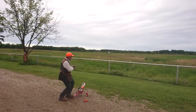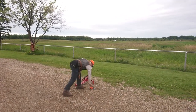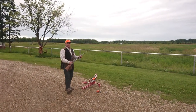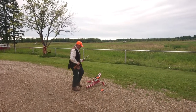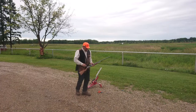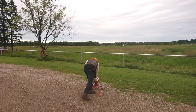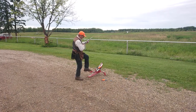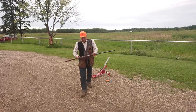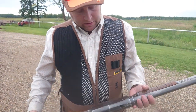It still works and it's still accurate. It's a single shot now, so you put one in the tube and that's the way it works. You just throw one in, close the chamber, target ready — let's go.